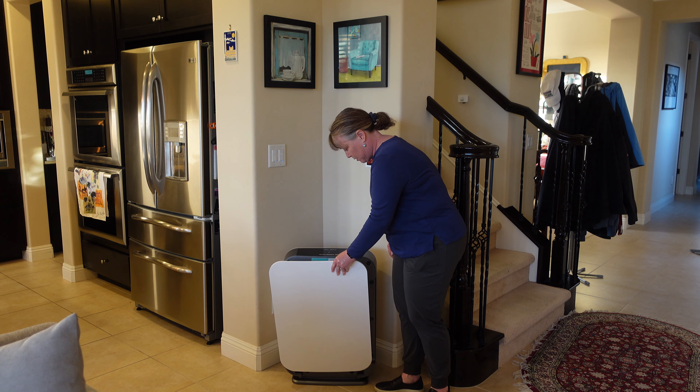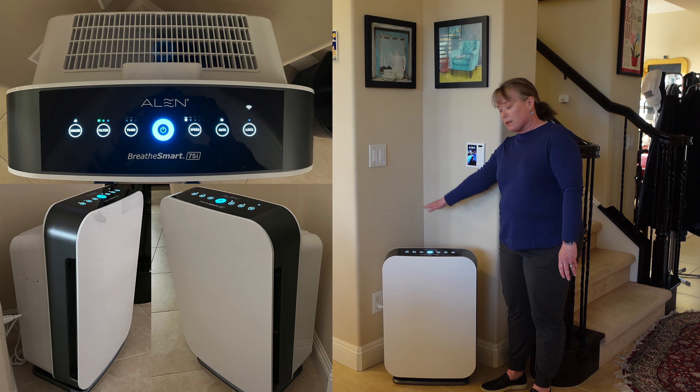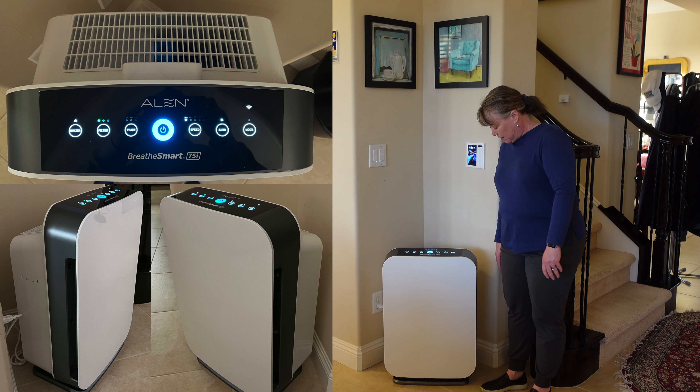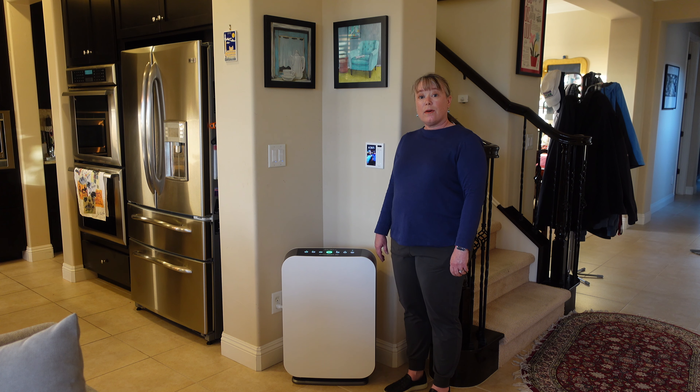This just snaps on — it's magnetic — and comes right back on. You can put this right up against a wall because the air comes out the top, and the air intake is on the sides and bottom. So that's it — that's the Alen BreatheSmart 75i air purifier, and we'll come back and do our full review. Thank you.